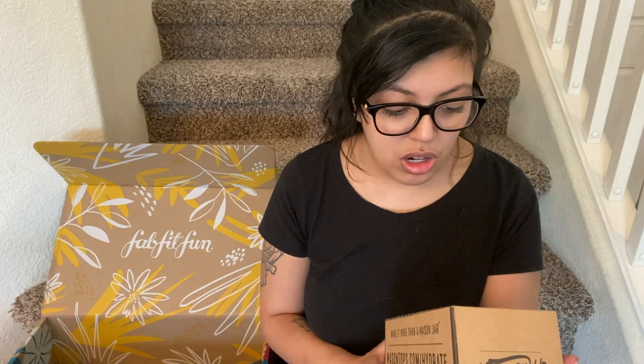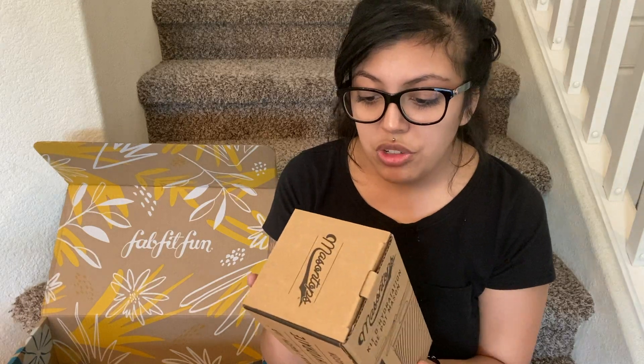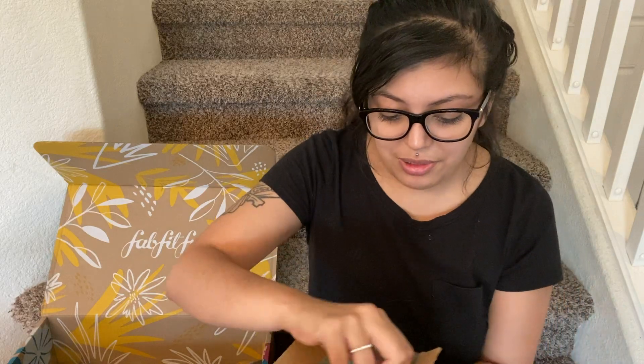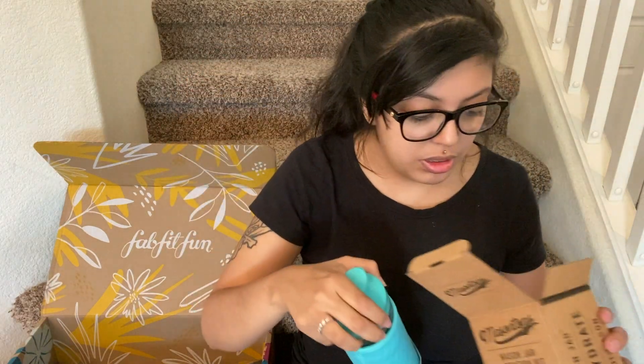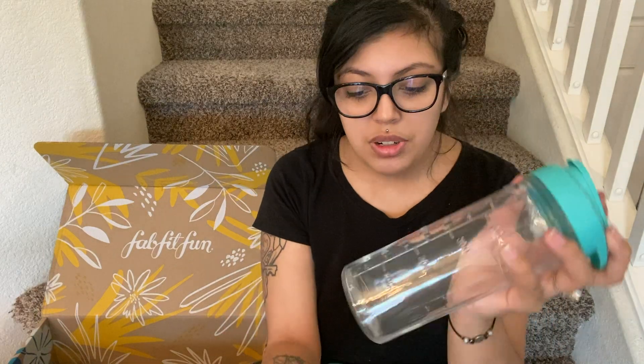And then it says mason jar hydration kit. It's like a box. Multifunctional drink lid, premium glass mason — I have to look at this. It's a freaking cup! I love cups. So much packaging. Oh, it's cute — it's like blue. And it has like a little sleeve thing to go around it, and there's like measuring markings or whatever. That's pretty cool. This is actually a really, really good box.